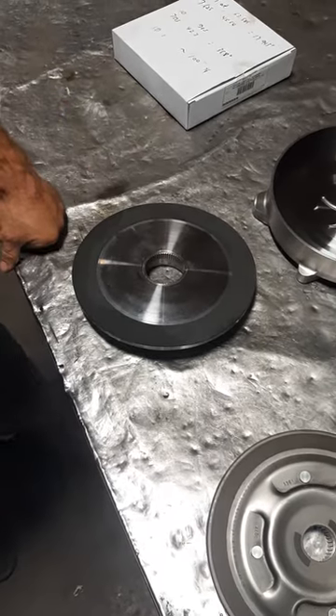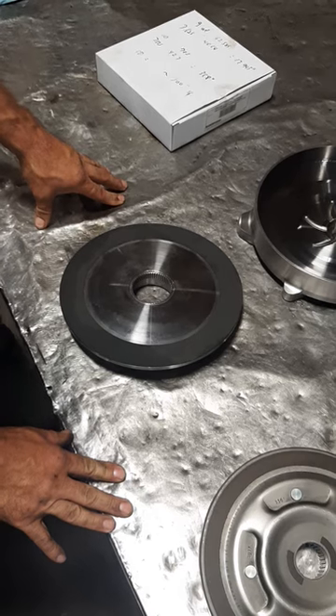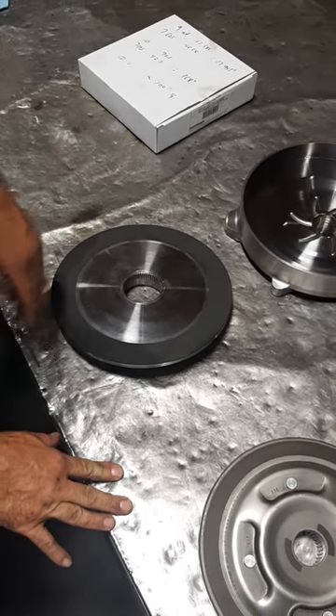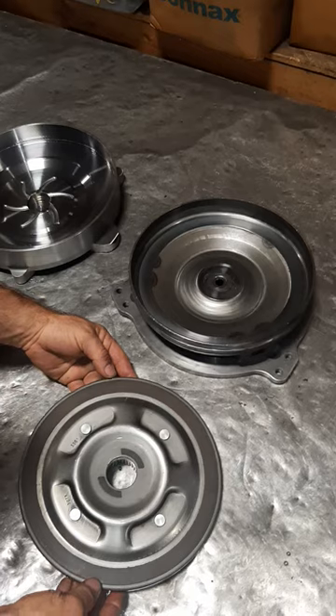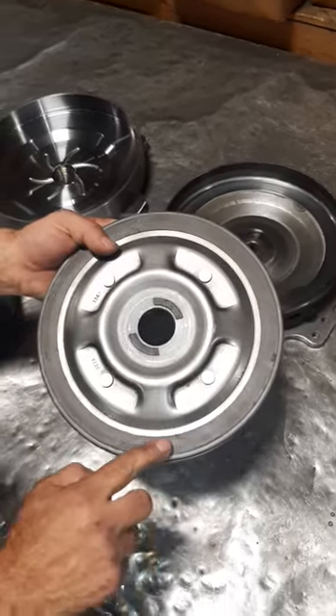Going to discuss lockup clutches on the various types of converters we build, and this applies to pretty much any converter builder. Just a little short class on it. We build a budget converter on a nine-and-a-half inch core, 245 millimeter core. It uses a stock clutch like this one, and you can see the clutch lining material here.